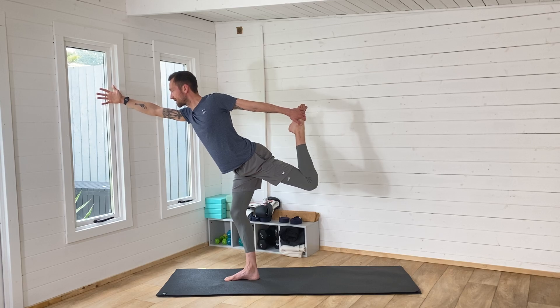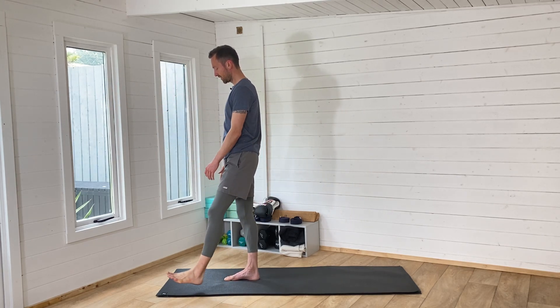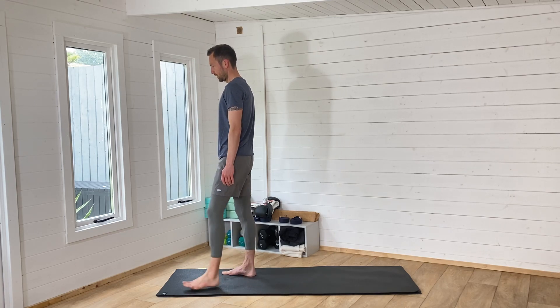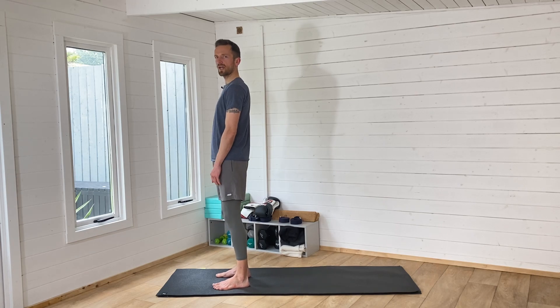If you're liking this practice, give it a like and a thumbs up, and leave a comment at the end. Subscribe if you aren't subscribed. One more breath in. As you breathe out, stand nice and tall. Bring the foot down and have a little shake and a wiggle — notice how that feels.